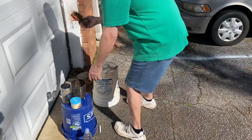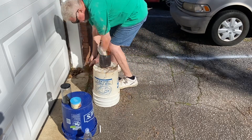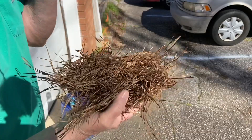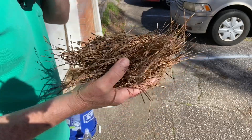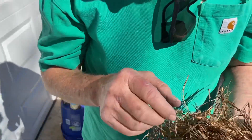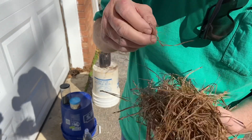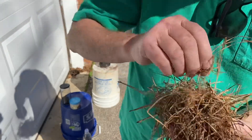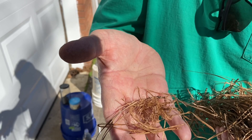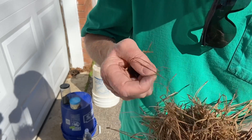Now let me show you how you can go directly to the pine needles without the intermediary char. You want to find the finest fibers — let me take my glasses off. Trying to get out of the shadows. The finest fibers in here, like these — that's what you're looking for. So let me pick through here and get some more just like that, and we're going to roll them up into a tight ball.